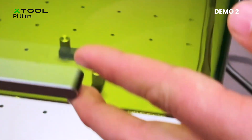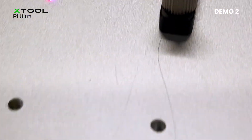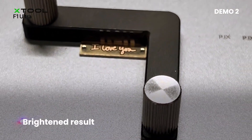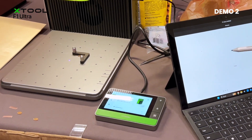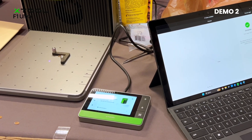Flip it up and see — that's more of a cream color. So then we would just repeat that process with the other 'I love you,' and then we have a good product to send out to our client.